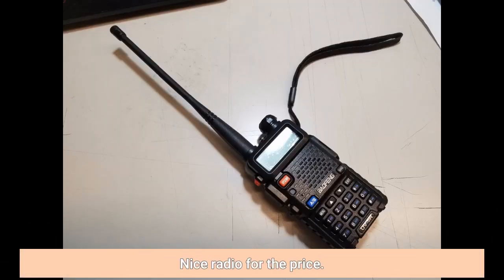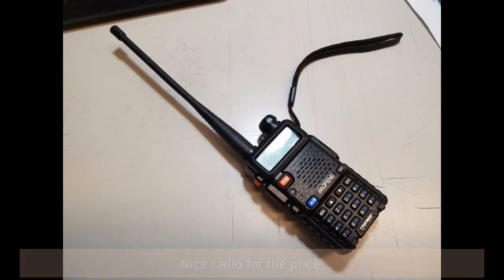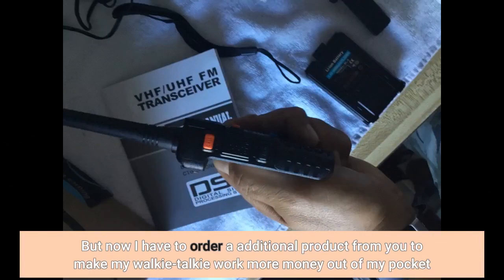Nice radio for the price. But now I have to order an additional product from you to make my walkie talkie work — more money out of my pocket.